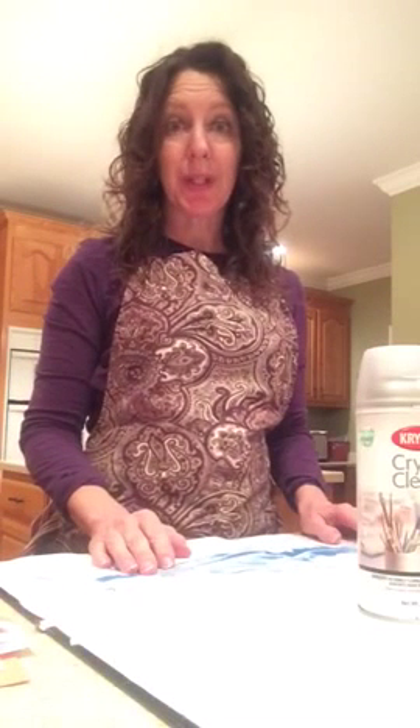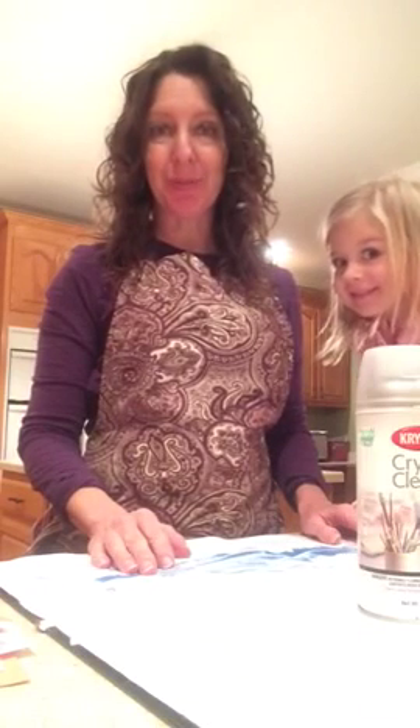Hi, this is a really quick video to show how I bind a home printed book.